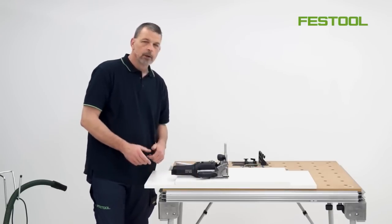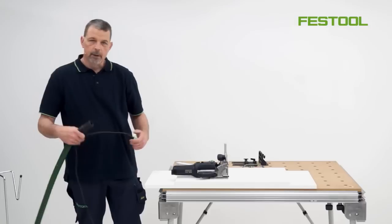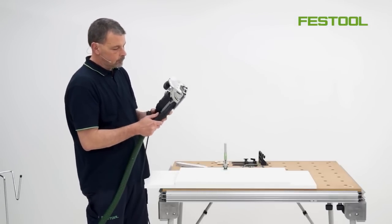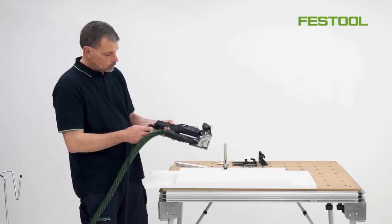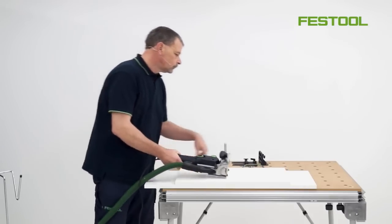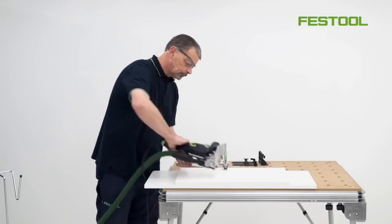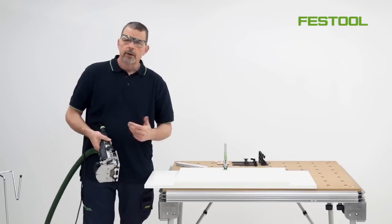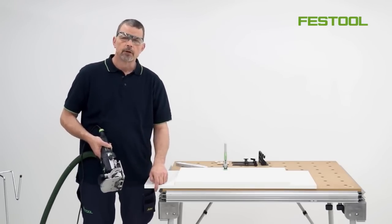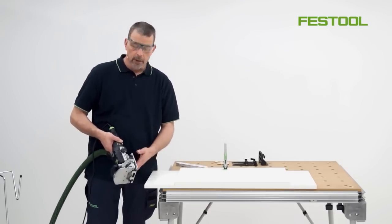The next stage is to plug the lead into the domino and then we can start to make the cuts. Depth of cut when working with this type of material is very important — for the sides we plunge at 15 millimeters and for the shelf it's going to be at 25 millimeters.